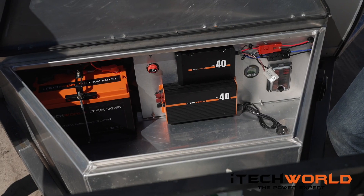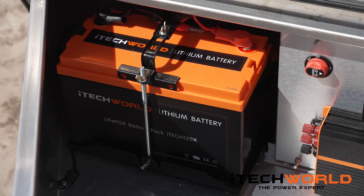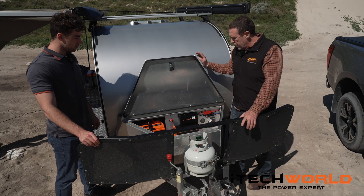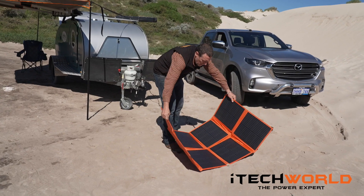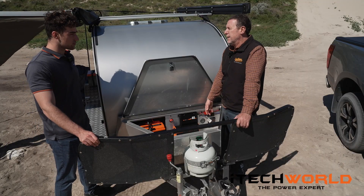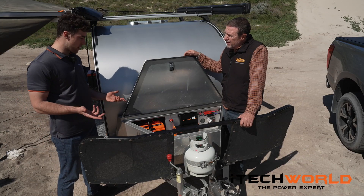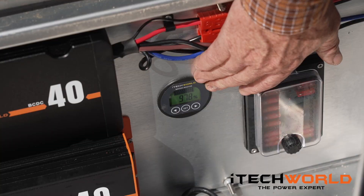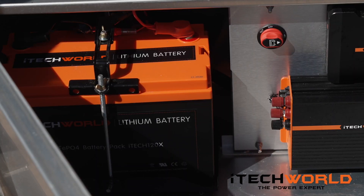So here we have the iTech World kit designed specifically for Cool Beans — it looks amazing. Tell us a bit about it, Josh. The big feature is the iTech World 120x lithium battery. We charge that battery through three means: the first and always best is your 240V, the second is solar, and we've also got a system where we can plug into your car to charge day or night while driving — both chargers are 40 amps so they charge quite quickly. The display will tell you how much power you're making, how much you've got, how much you're using, and how much you've got left in the bank at any time.